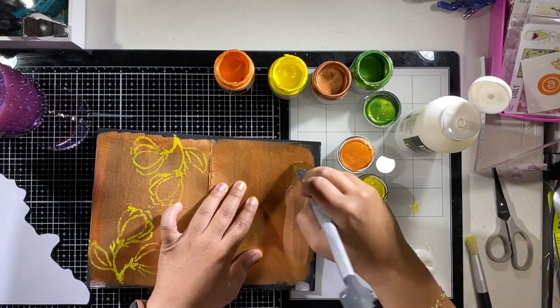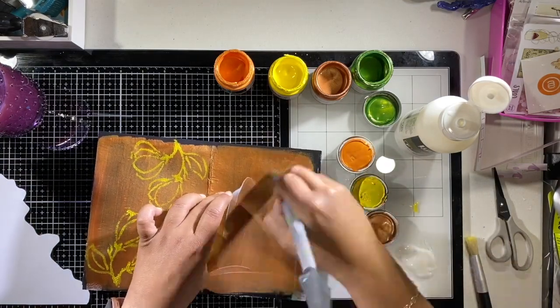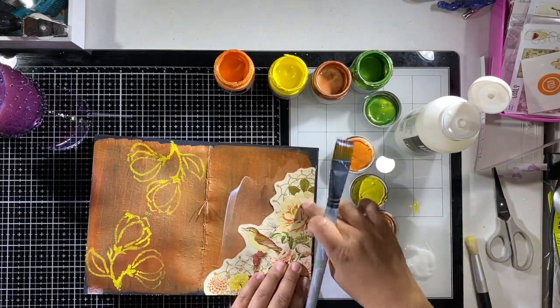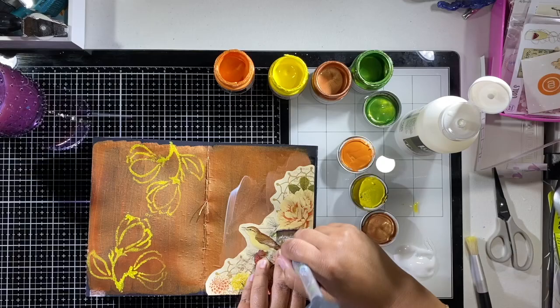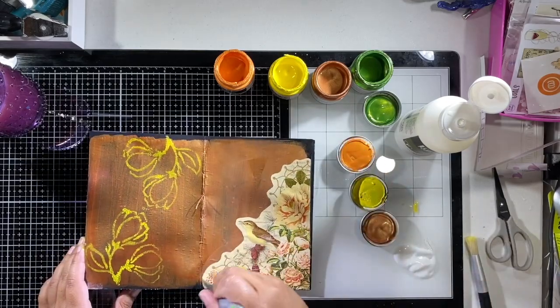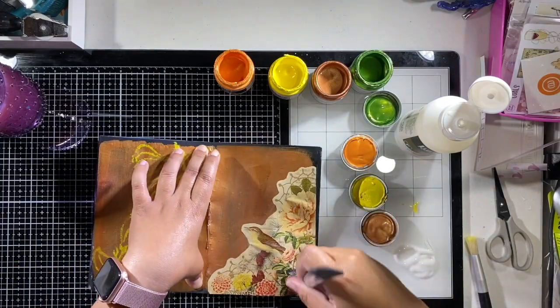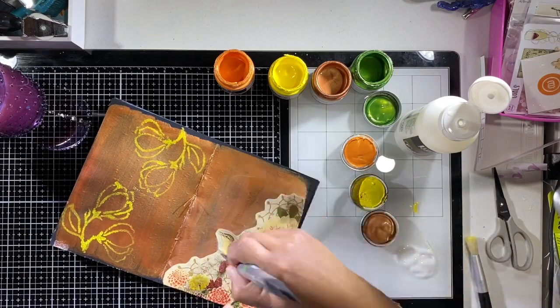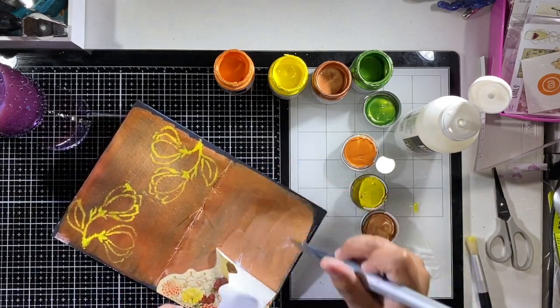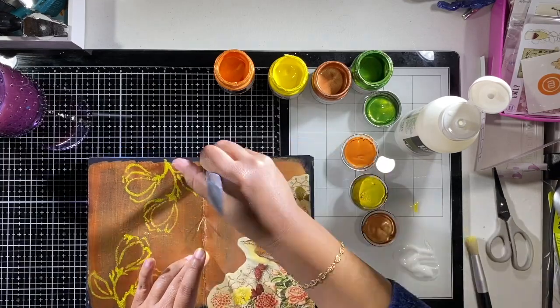I zapped that with the heat gun — I swear by this heat gun, it's a Wagner heat gun and it's awesome. Next I'm using fluid matte medium to adhere this piece. I cut it out from the Calico Collage kit. I love the corner pieces in her kits — she doesn't always have them, but a lot of the kits do have these corner pieces.